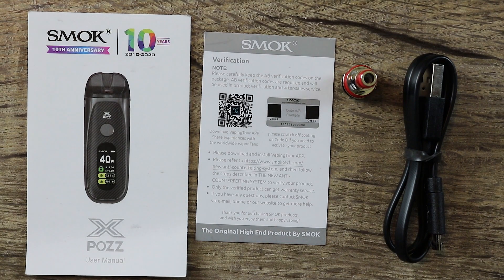Also included in the kit, you're going to get an X-Paz user manual, a verification card, a spare coil, and a micro USB cable for charging.